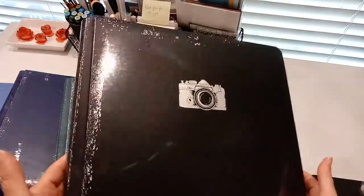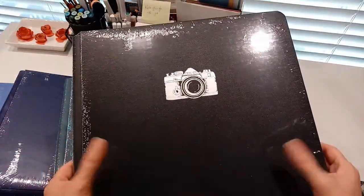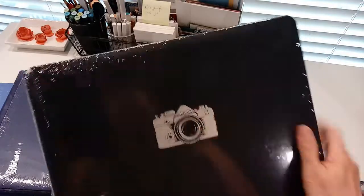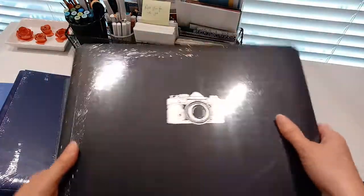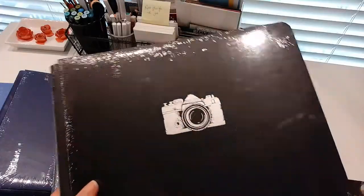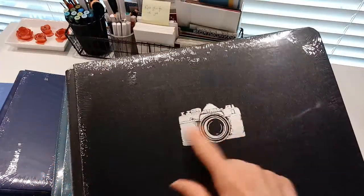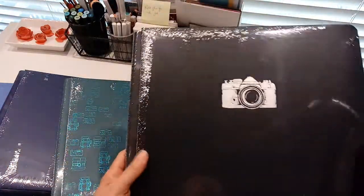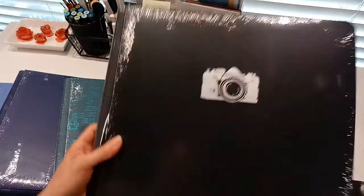Here's one in black. I scrapbook my scrapbooking trips, which people find very comical, but I love it. I love looking back over my trips that I've taken with my friends. I have it in black — this is a really cute one that has a camera on it, and it will, on the shelf, look just like my other black albums. Love that.